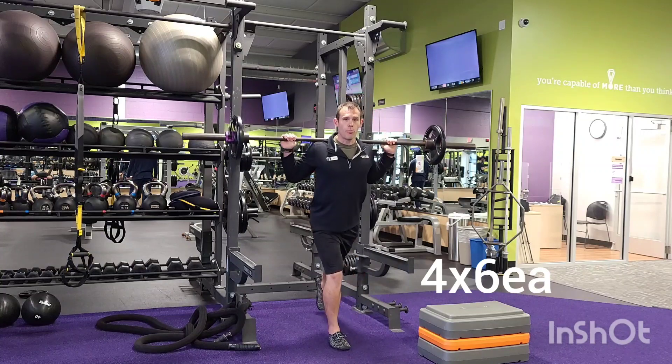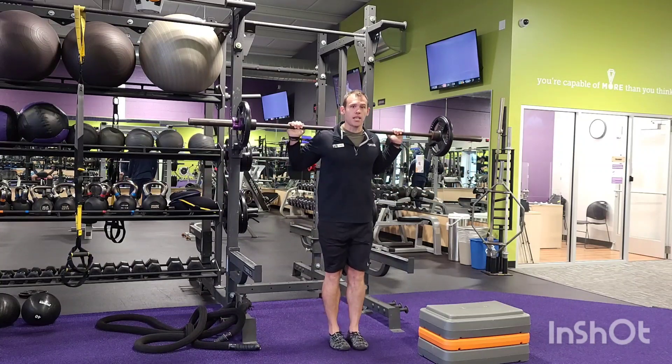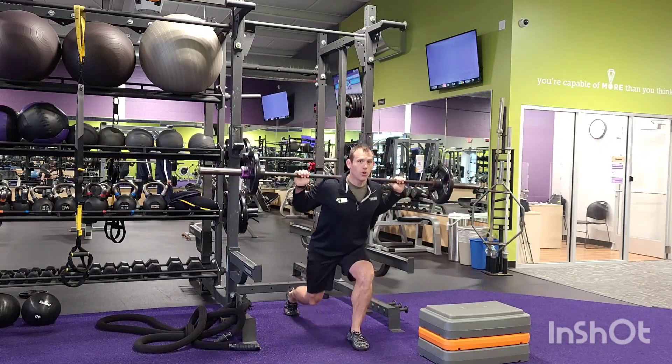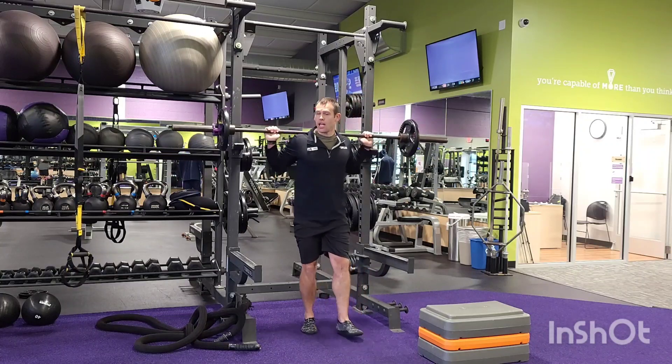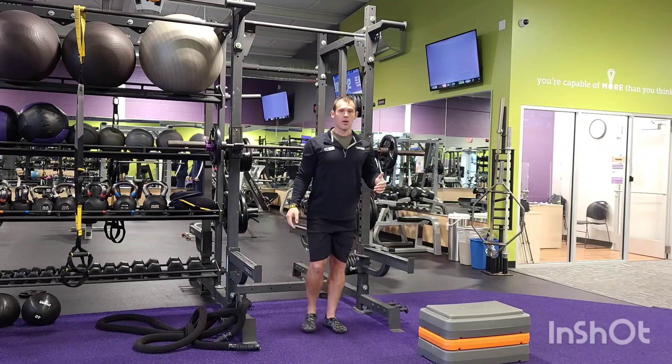We're going to take a nice big step back, nice 90-90 bend, getting that knee to almost touch the floor. Alternate left and right, get those six reps in. Make sure we're keeping our chest nice and tall, getting that bend in at both knees.